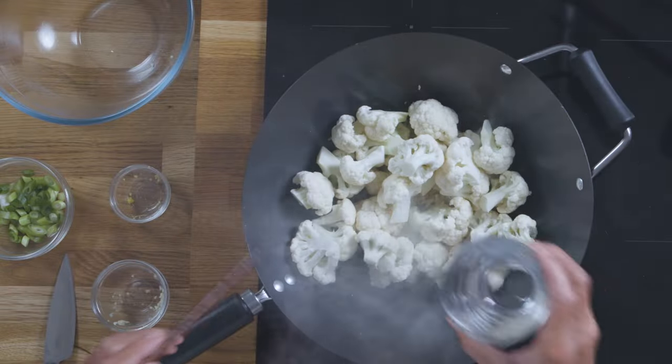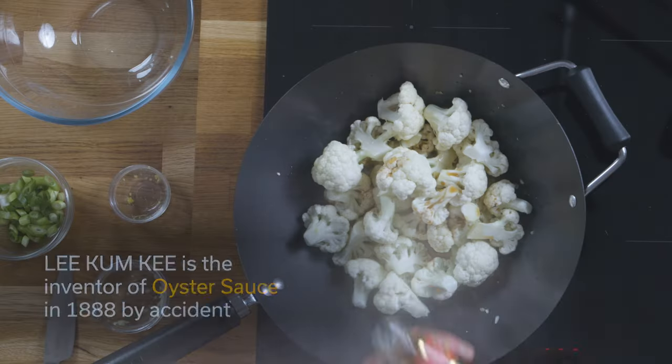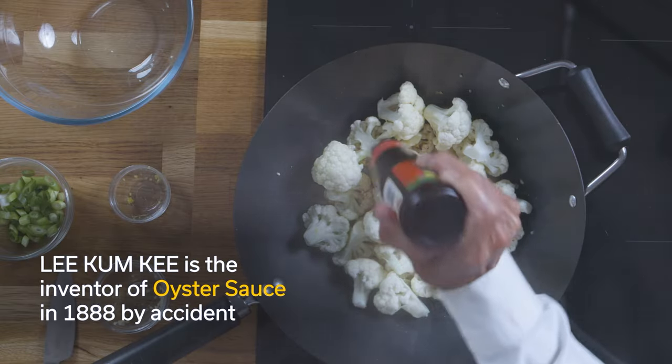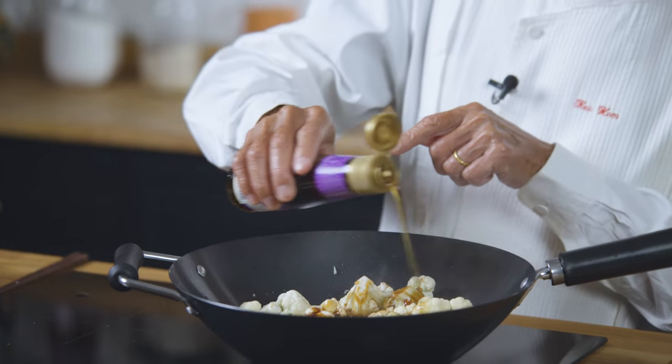Now add the cauliflower. Add a little bit of water to that. Add one teaspoon of premium light soy sauce, Lee Kum Kee Premium Oyster Sauce — about four tablespoons — and two teaspoons of Lee Kum Kee Sesame Oil.